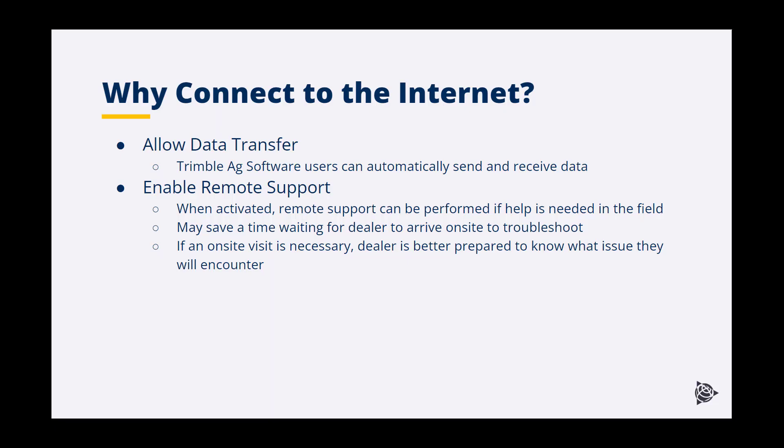We understand that not all rural areas have good cellular connection, but when it is available, there is value in being able to establish that connection. Reasons that you would want to connect to the internet include automatic data transfer to send and receive precision ag data and to enable remote support. The GFX displays allow you to invite your reseller to a remote support session using the free Quick Support app on the display.